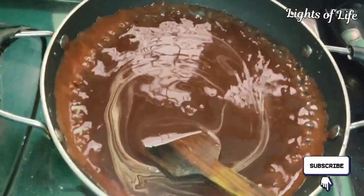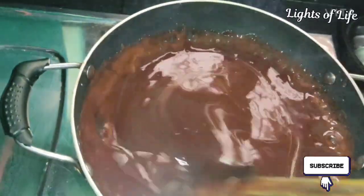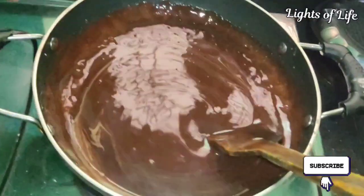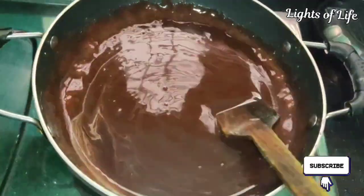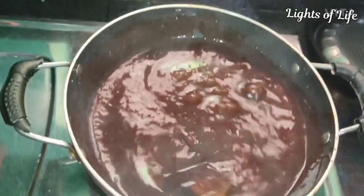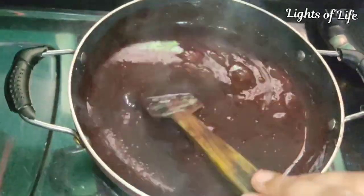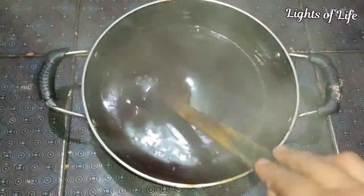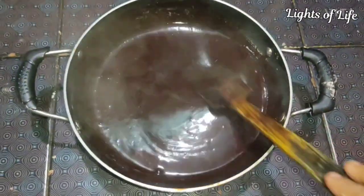I will use this chocolate cream — this is the one that is thick. We will use this chocolate cream as a layer. I will put this in a bowl and we will be using a little bit of it.